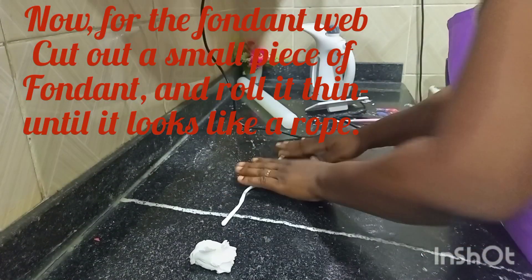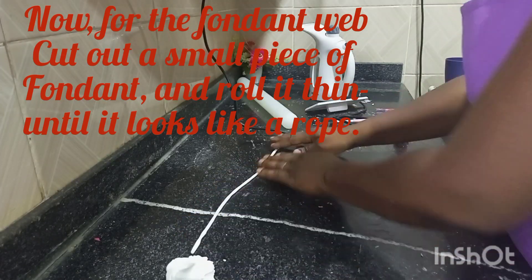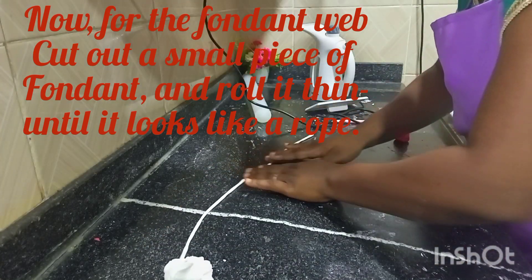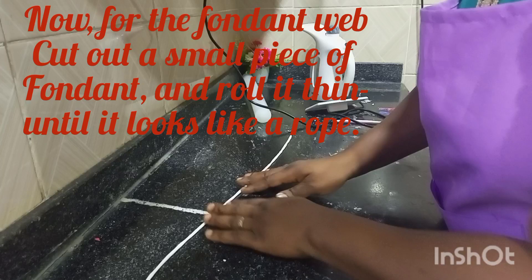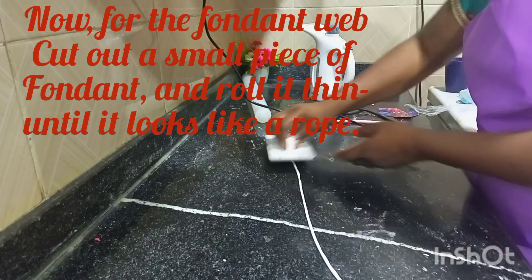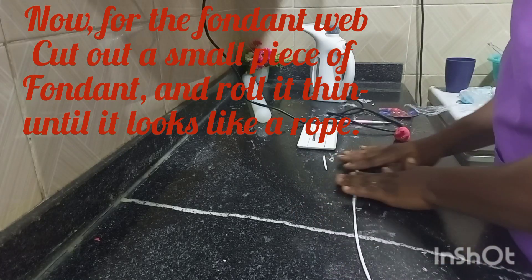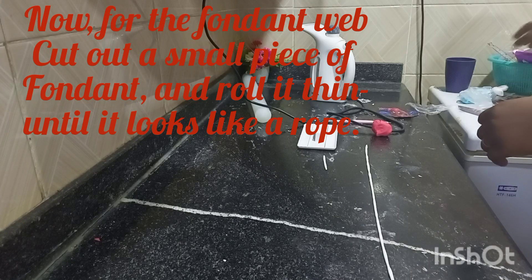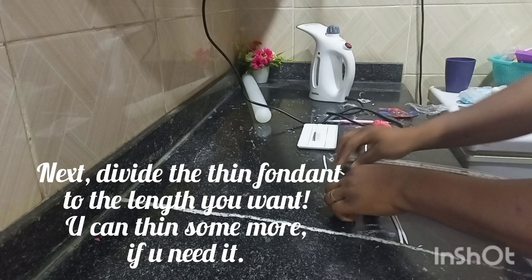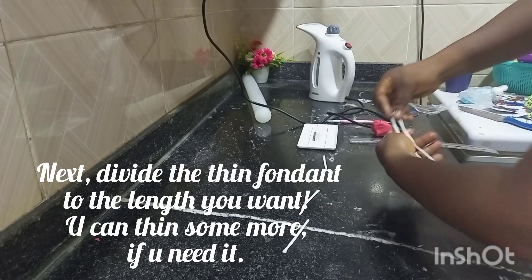In the main picture the client gave me, there was an edible web made. So here I'm rolling the fondant really, really thin to create it.